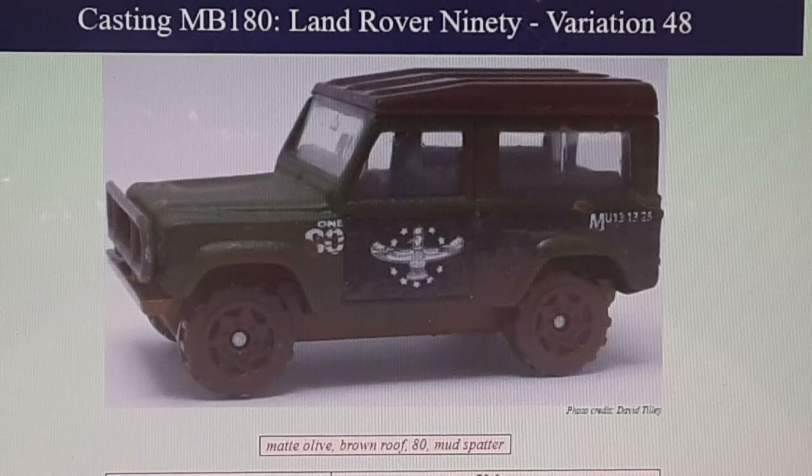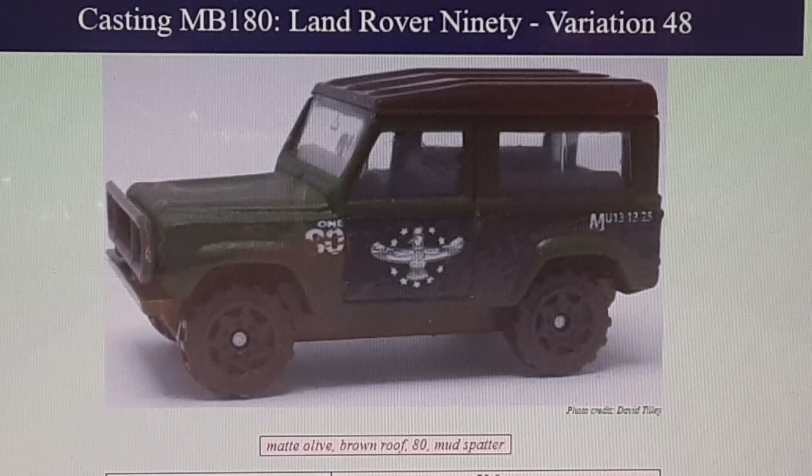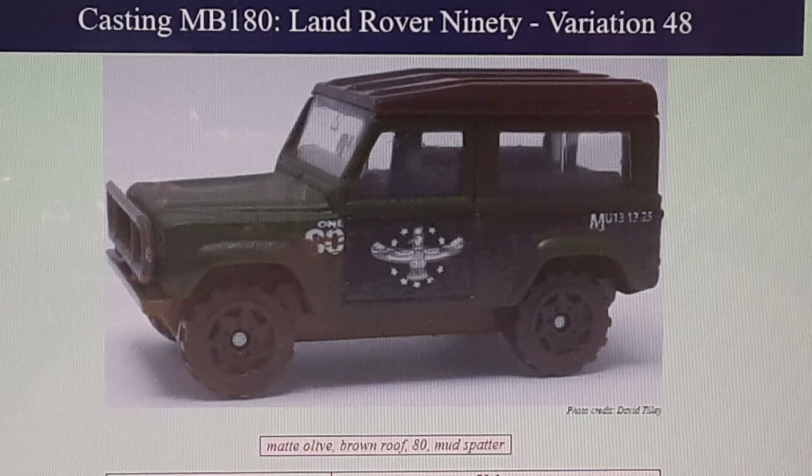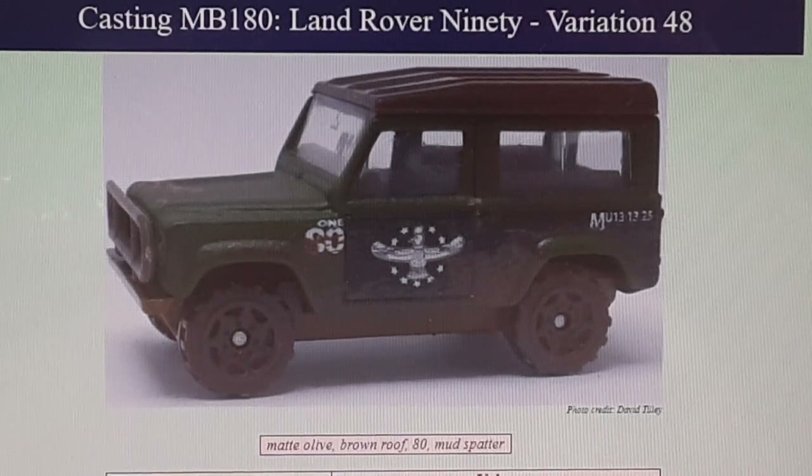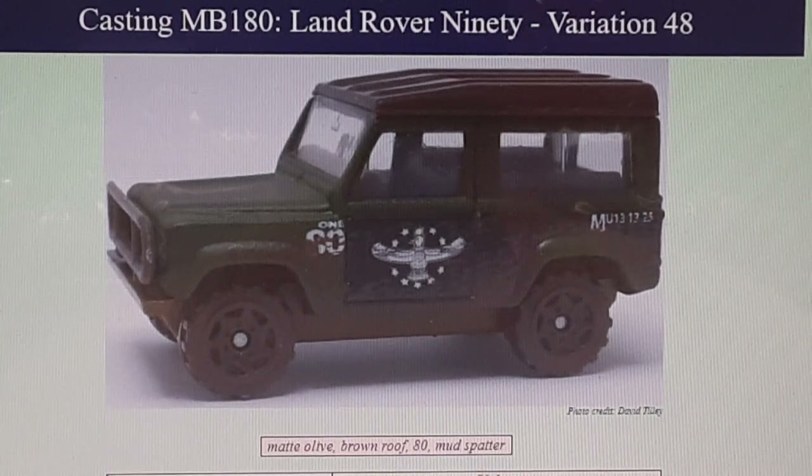Moving on to the next one, number variation 48. Another one I don't have — I don't think I have it. I looked around. It looks familiar; it's from a playset, not a single card. I thought I had it in the playset but can't find it. This one is a matte olive with a brown top, number 80 mud splattered on it, brown base with Thailand on the base — came from a 10-pack. So there's another one I am on the hunt for. Apparently they're hard to come by; this was in 2006.